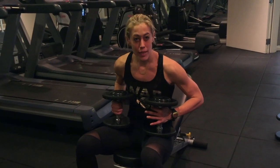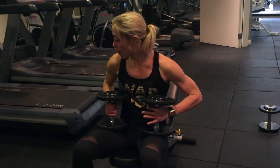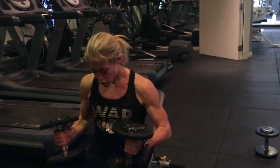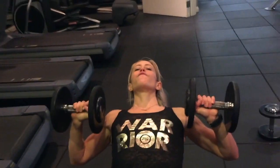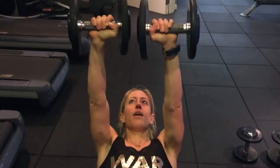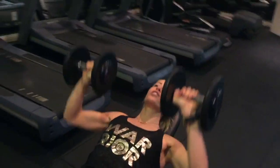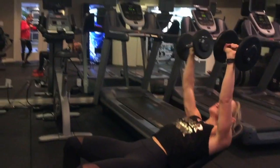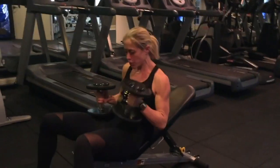So, 12 reps. We're going to come down with the dumbbells. Laying down, make sure of your positioning. Right here, by your shoulder joint, full range of motion, pressing it up and down. One, two, three, four, five, six, seven, eight, nine, ten, eleven, twelve. Practice what you preach. Heavy weights give you muscle definition. You've got to lift the heavy weights.